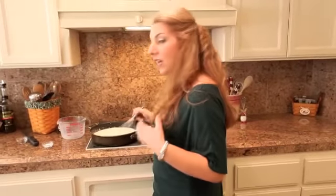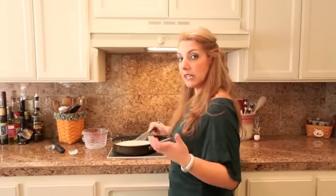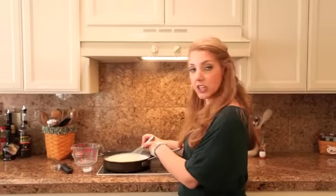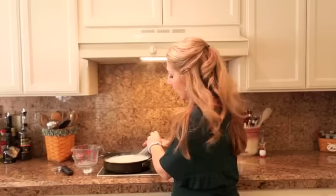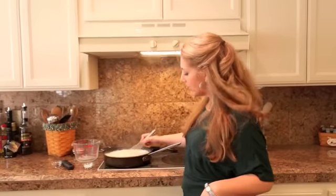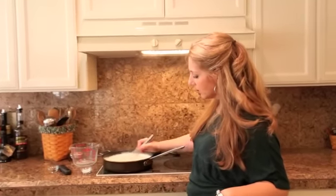We're going to cook this for about 10 minutes until the sauce starts to completely thicken. It's been about 10 minutes and our béchamel is starting to thicken. I'm going to turn the heat down and give it a few whisks. You can really kind of see it's starting to get smooth and creamy.